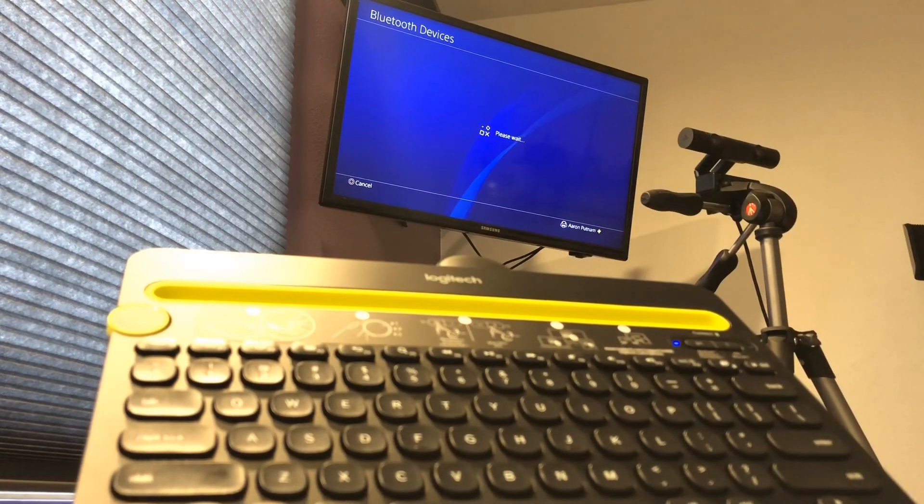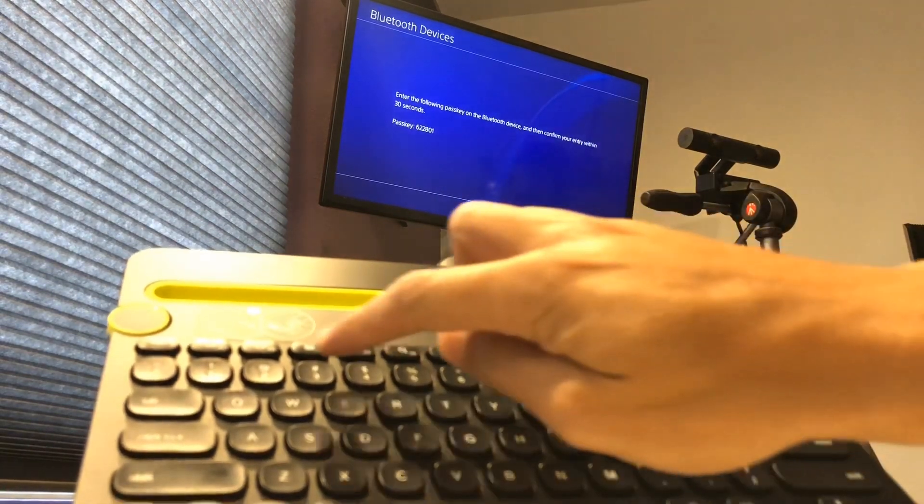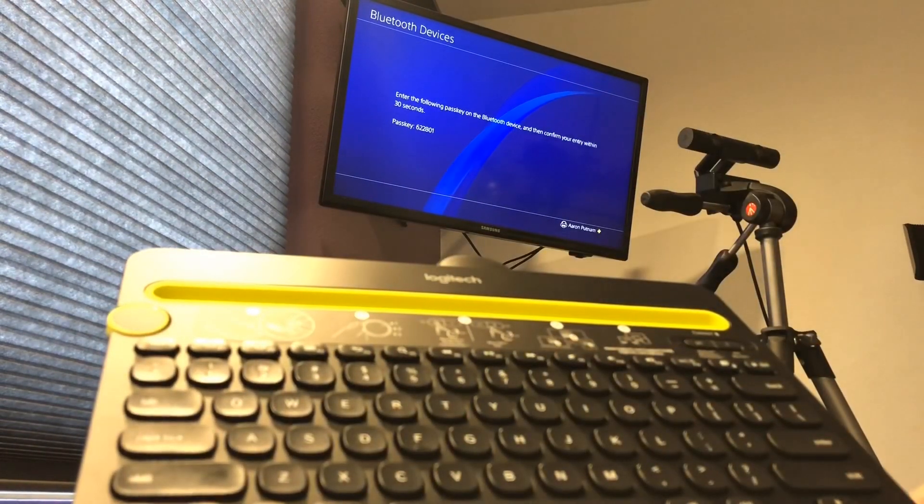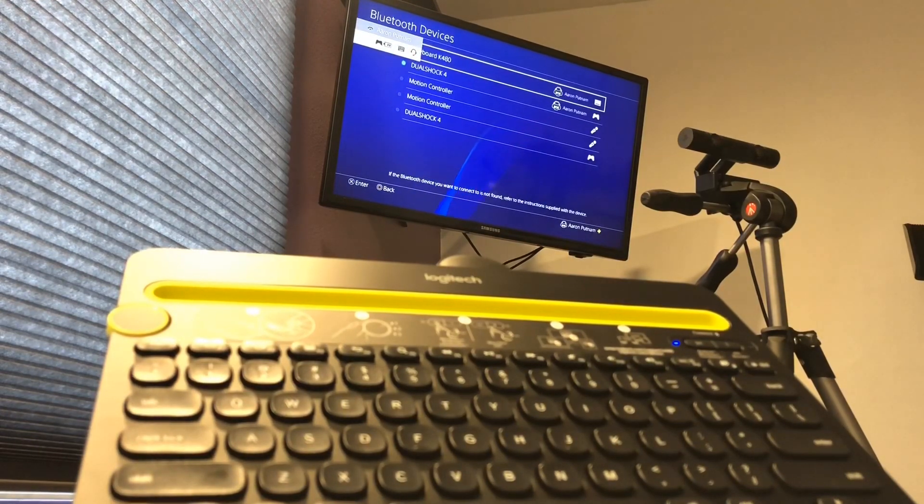What you have to do here is enter a code or your passkey. The numbers are on the board — this is 622801. Then just go ahead and press Enter on the keyboard. And there you go — you've now got the Logitech K480 paired via Bluetooth to the PlayStation 4.